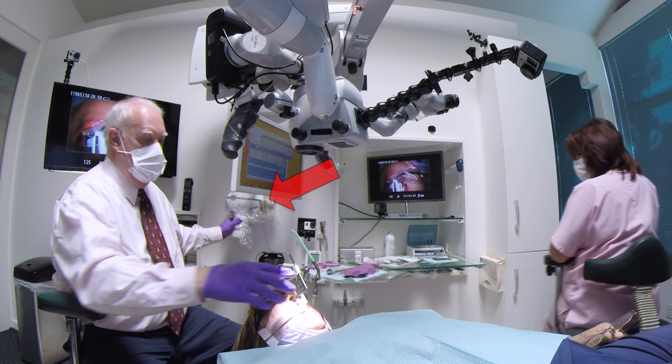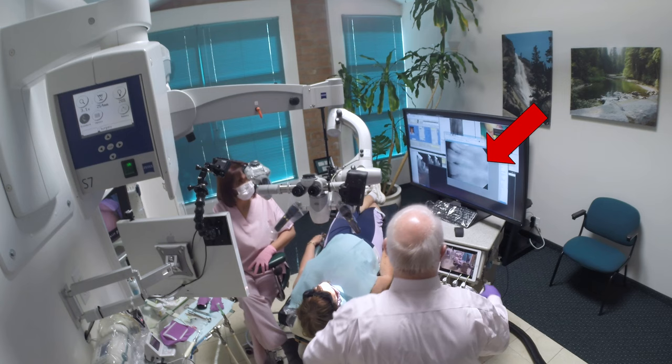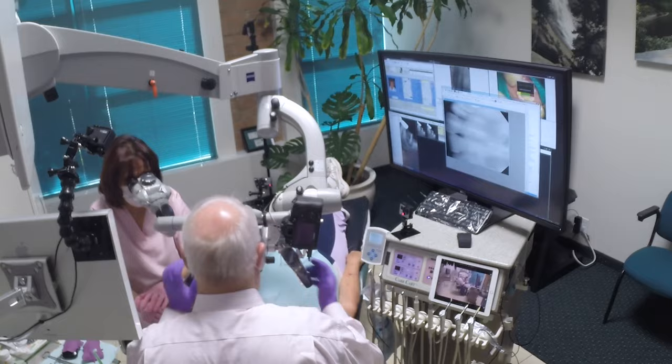Take the sensor out and look at the radiograph that we've just taken — one second on the monitor on the cart. The entire process has taken only a matter of seconds. This is an extremely efficient way to take radiographs using a microscopic approach.